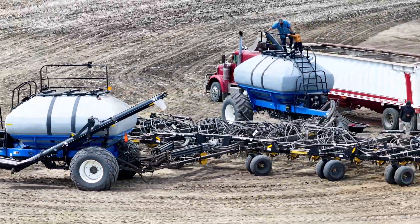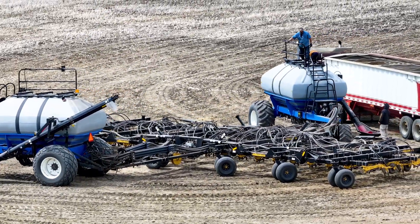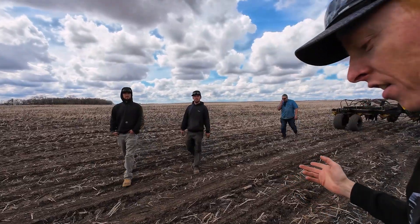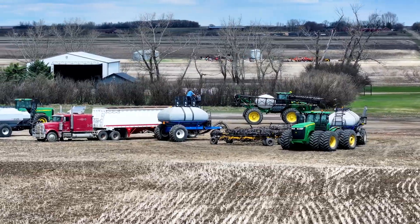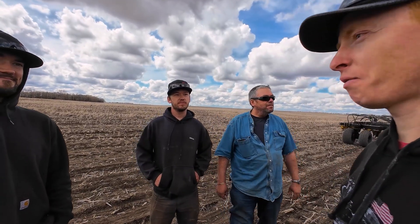Really neat setup — a lot of options. You could have six products or the same product in multiple tanks. So that means you have, if I can do my math, 860 bushel capacity. That's as big as a C850 cart. You don't need a C850 — they're only a million bucks, whatever they are.